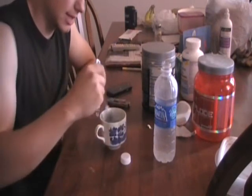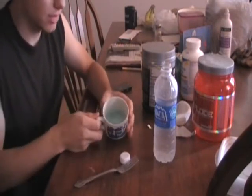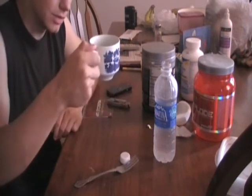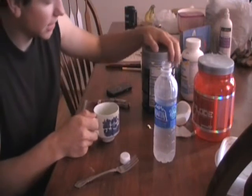I let it sit and the foam went down. As you can see, I don't have a whole lot of water in there — about half of a small coffee cup full. We're going to try it and see what it tastes like.